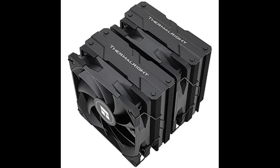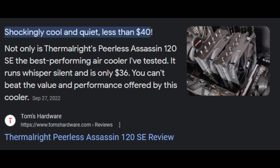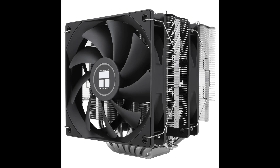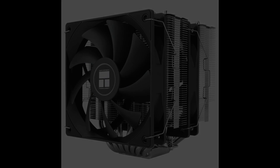However, Thermalright came in and delivered something not only good in price, but performance. The Peerless Assassin became a hit with the PC market, showing great results in most CPU-heavy tests such as Prime95 and Cinebench. But enough talk about the Assassin — the Phantom Spirit is a slight upgrade over its predecessor. It's time to discuss more about it.